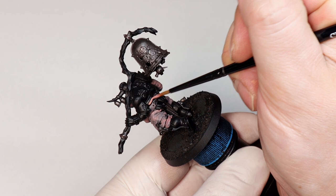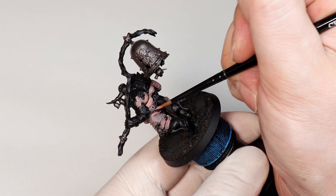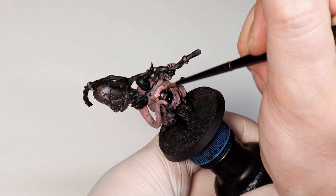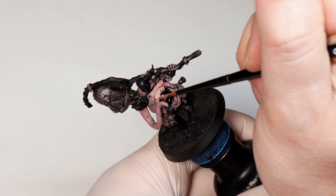I paint all aspects of the skin with this — the boils, the wounds, the organs, everything — because once it's all highlighted I'm going to use glazes to create some other effects and colours. I usually go two coats and keep it nice and thin with skin. You don't need to be crazy consistent because there'll be a bunch more layers over this initial base coat. I decided to keep the inside of the chest cavity black to create more contrast and make it look a bit more weird, but this could just as easily be a dark red or something like that.